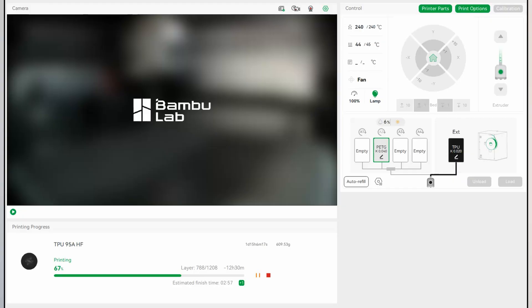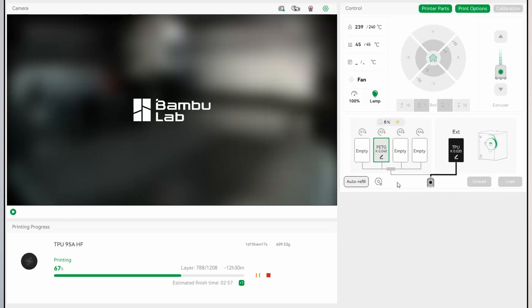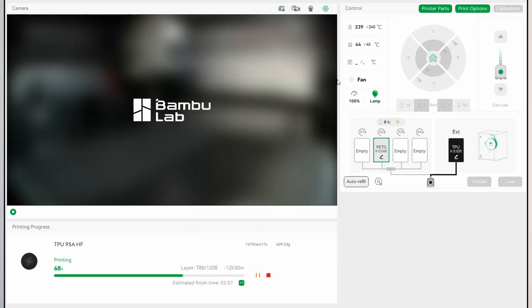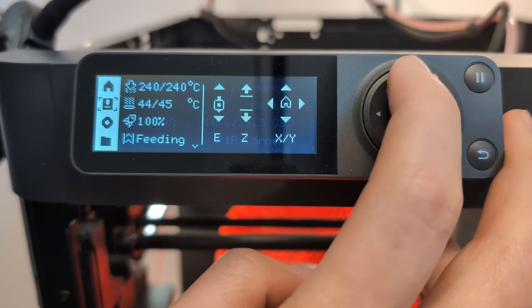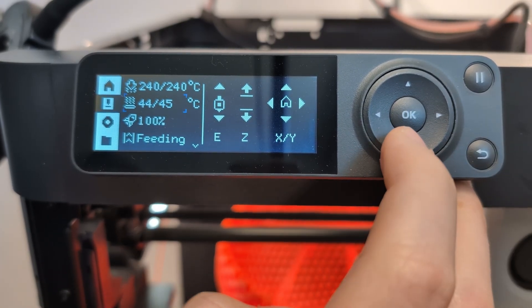One downside of the AMS2 Pro that I hope Bamboo Lab hears and is able to change: you cannot start drying sessions from your computer. Everything has to be done from the printer. You can monitor things like humidity, temperature, and time remaining, but you cannot start or stop any drying session remotely. That would make the whole process easier for me, especially since I have a P1P with a pretty small screen. Let me know in the comments if you're experiencing the same issues.